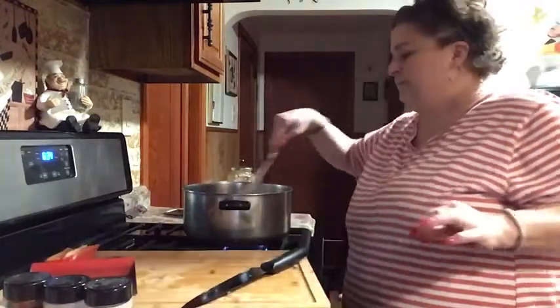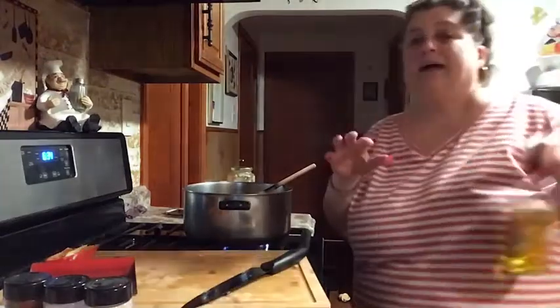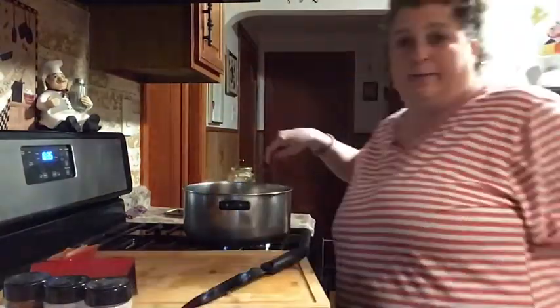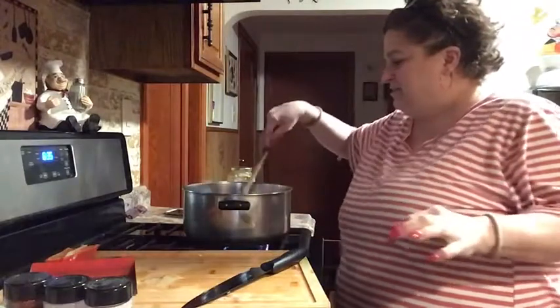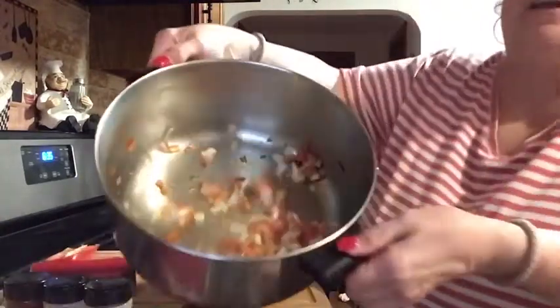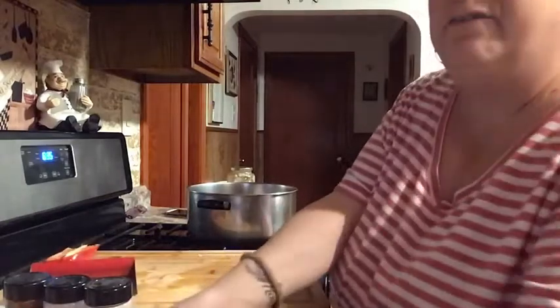I put olive oil in here. I swear, this puppy — the minute I hit record, he gets one of the noisiest toys and runs around with it. I think he knows — he's trying to get my attention, maybe. This is sautéing. The onions are getting a little translucent.